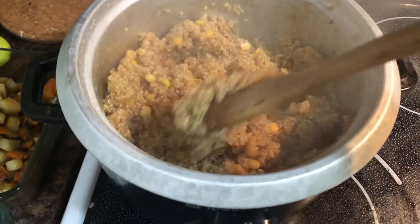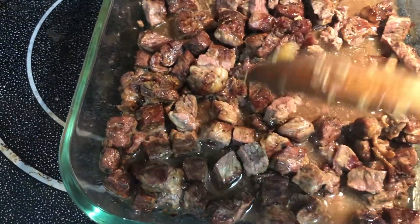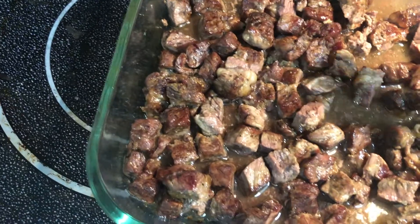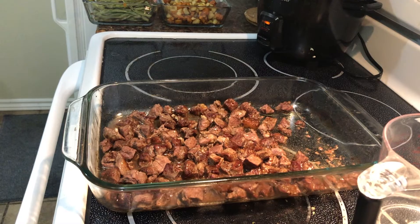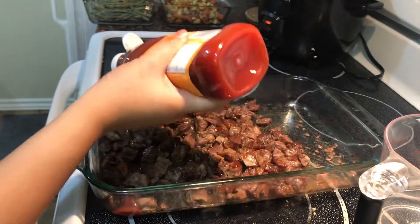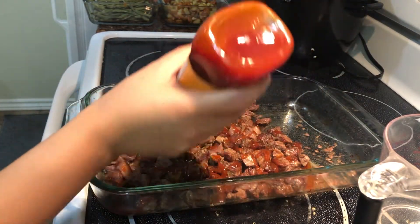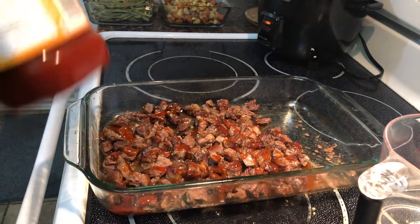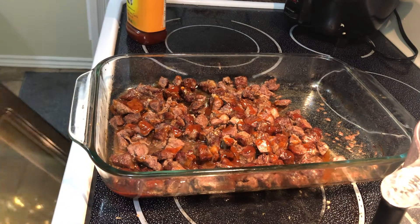My quinoa is cooking away. My beef is done — this is how it looks, I just took it out of the oven. I'm going to try one piece. With my steak, I usually add some steak sauce — I use Diana sauce, the honey garlic flavor. Delicious. I just pour a little bit on top, then put it back in the oven for five more minutes so the sauce can seep in.